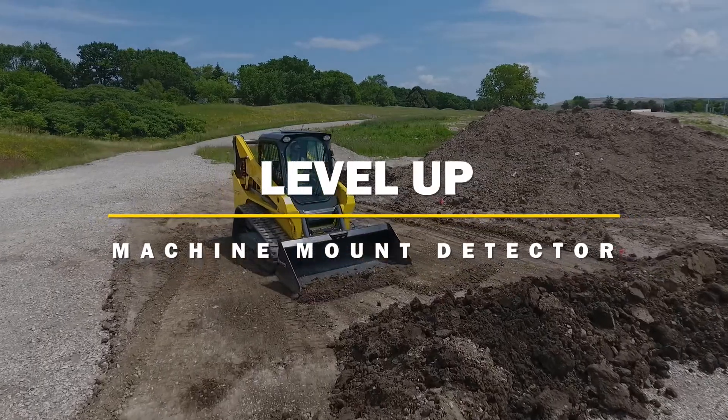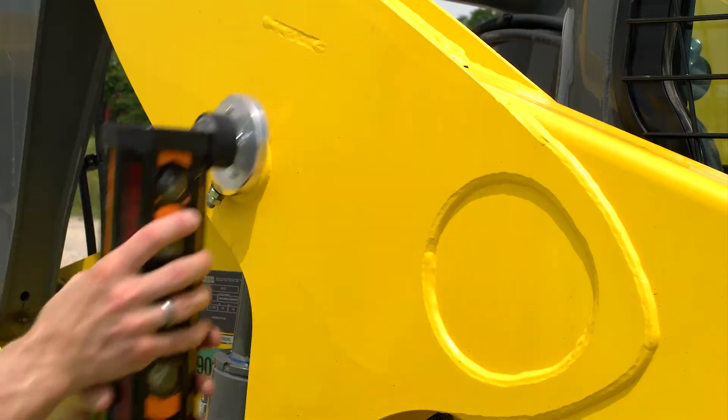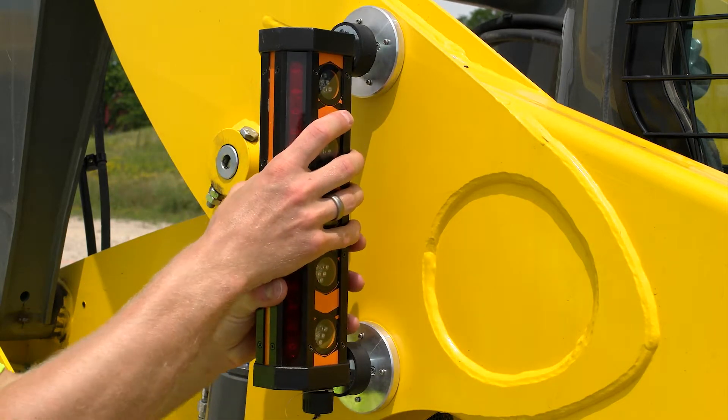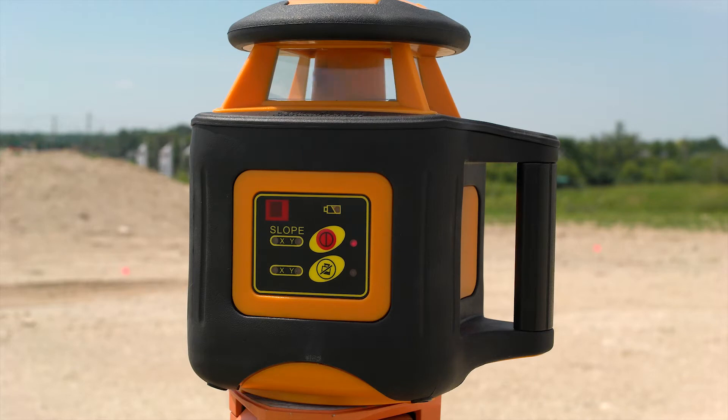Leveling up the job site has never been easier. Introducing the Johnson Machine Mount Detector, a heavy-duty laser detector that attaches to earth-moving equipment to locate Johnson red-beam rotary laser signals.